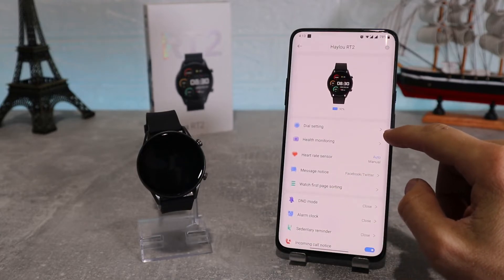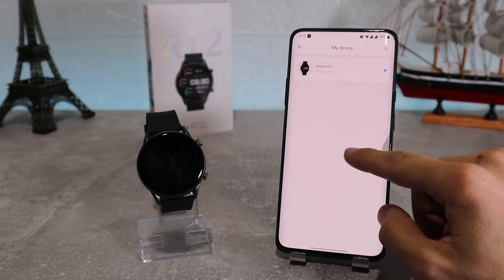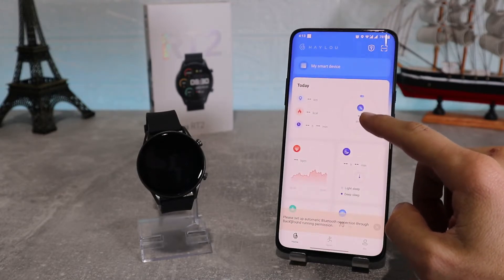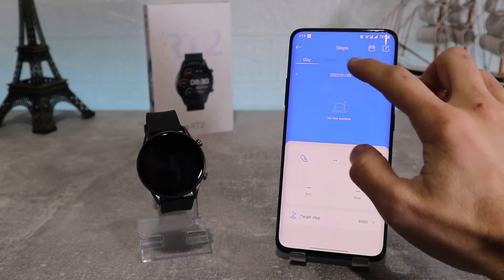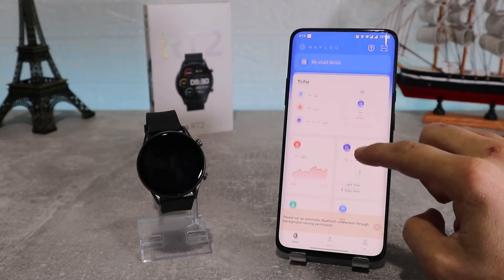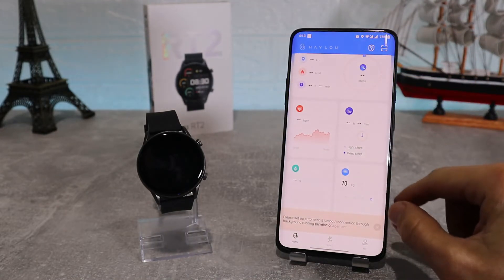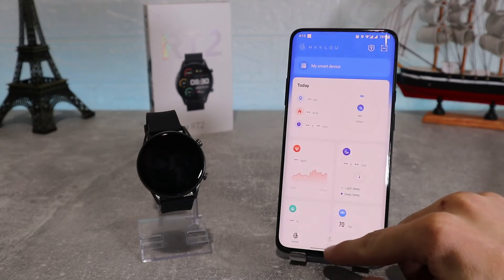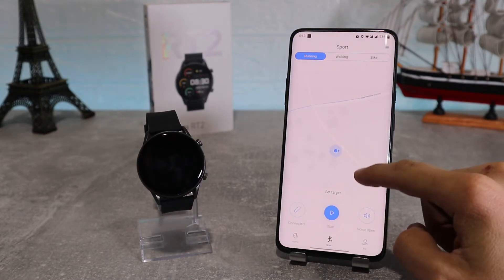In home we've got the health monitoring options where you can track every activity you have done while wearing your watch and other health data — like steps where we can see all of our steps activity, calories burnt, and distance travelled. It can also track your workouts, sleep, heart rate, SPO2, and pressure, where you can see all the data which your watch has sent and gathered from monitoring you.